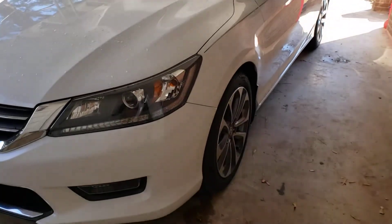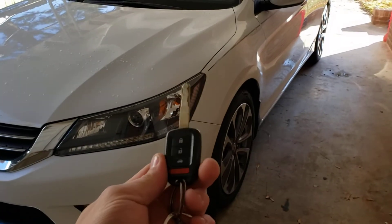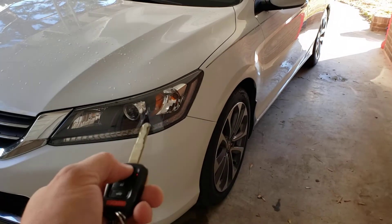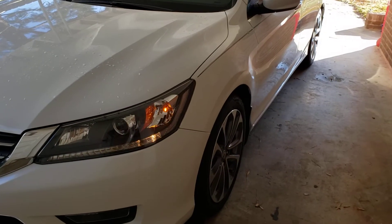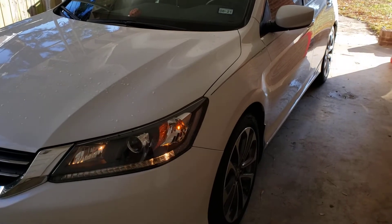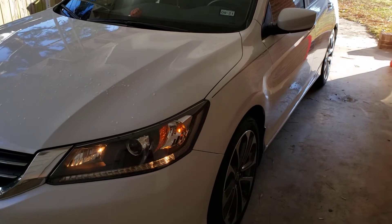Today we have a 2015 Honda Accord standard key type vehicle. We have installed our add-on remote start system. To remote start, we'll lock our doors three times in a row: one, two, three. Notice our lights will come on after it starts — just about five seconds.